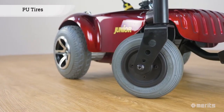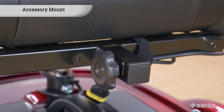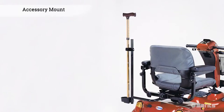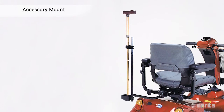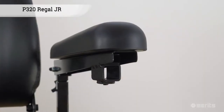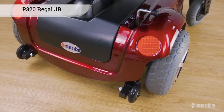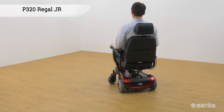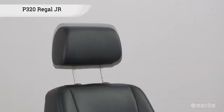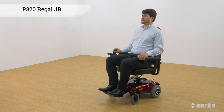Polyurethane tires mean no more flat tires. The Regal JR has Merrit's standard accessory mount in the back, which allows the user to add options such as cane holders. The Merrit Regal JR P320 is a no-nonsense power wheelchair with rear-wheel drive. The compact power base offers great maneuverability in tight spaces and its well-thought-out features offer excellent convenience and comfort.